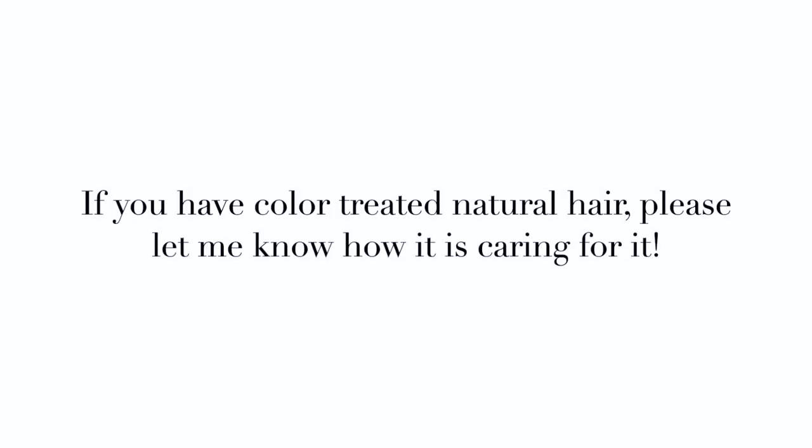And if you have color-treated, fine, high-porosity natural hair, please let me know how the maintenance and caring for your hair is. Is it more than when you had your natural hair color, or about the same? I'm curious because maybe I'm overthinking it and it's not that bad, but who knows.